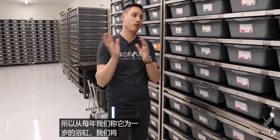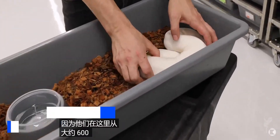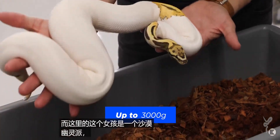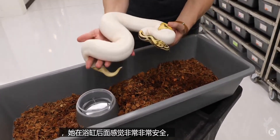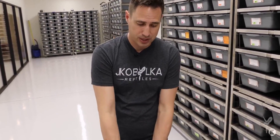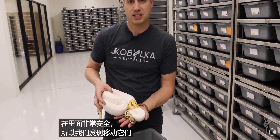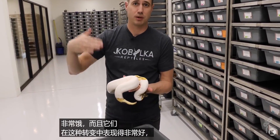From the yearling tub, we move them into a sub-adult tub — the one they spend the most time of their life in, from about 600 grams up to 2,000 to 3,000 grams. This Desert Ghost Pied is about 1,500 grams and fits neatly in the back quarter of the tub in a nice tight secure spot. We'll often do the first breeding in this size, then move the female into a larger tub when she's gravid — that transition works well because after laying eggs they're so hungry they adapt easily.